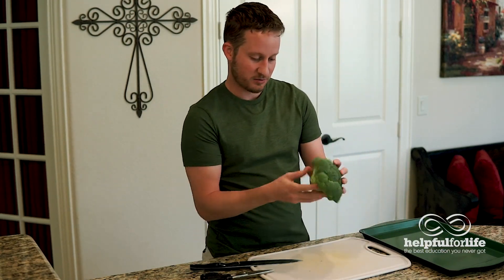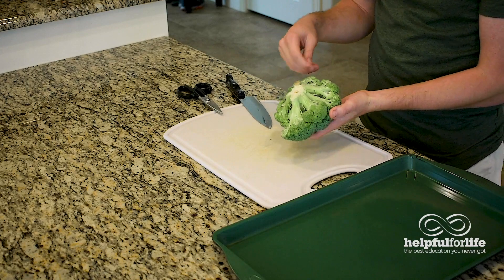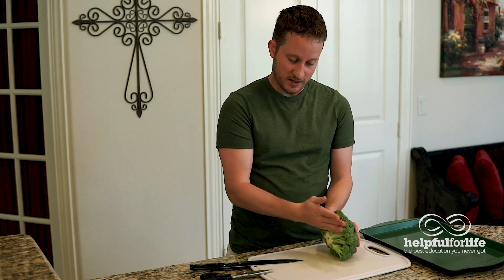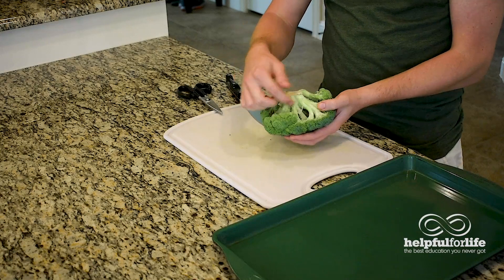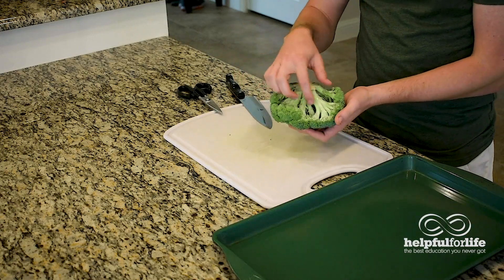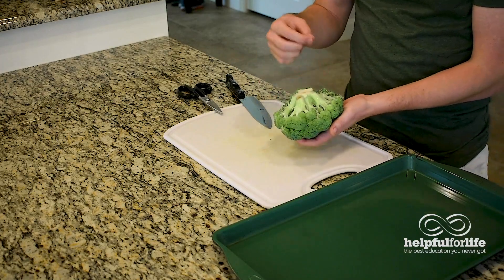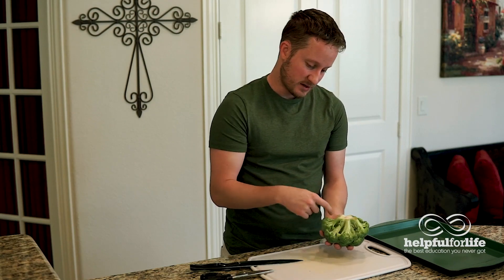One way to cut broccoli — the main thing you're trying to do is get rid of the very base of the stalks, because that's a little tougher and doesn't have as good a texture. So the main thing you want to do is cut that off. The other thing you're trying to achieve is you want all of the individual trees — also called a floret, if you want to use the real word — each of the florets to be separate. We're going to separate the florets so that way they can cook better.